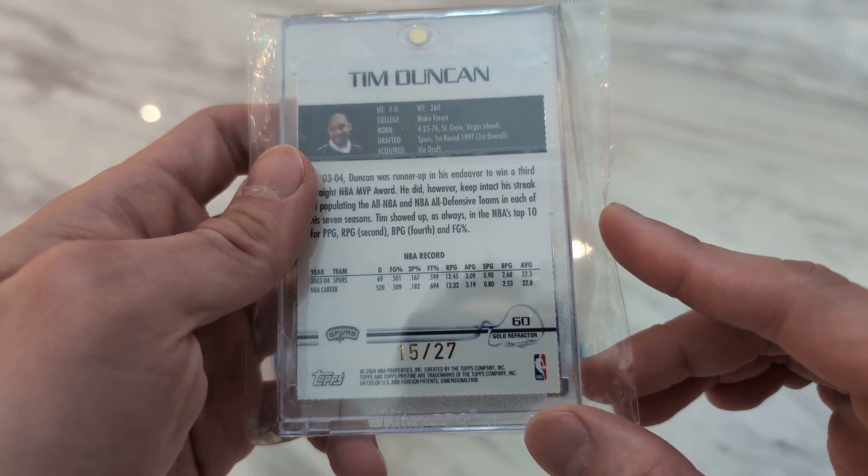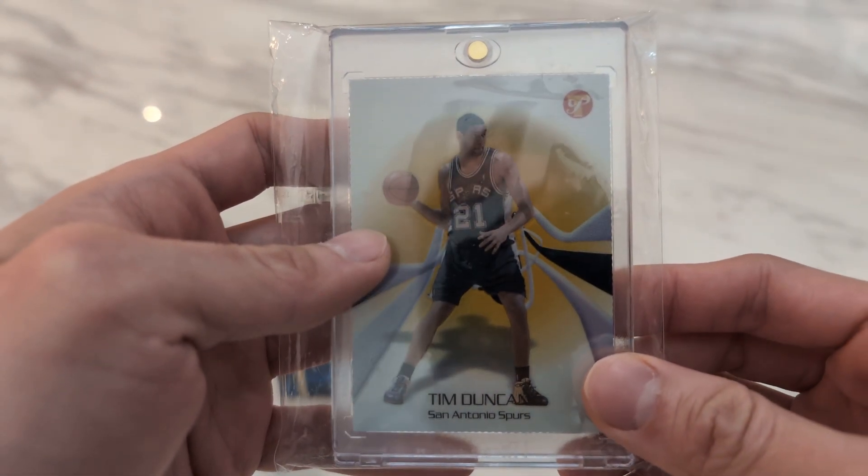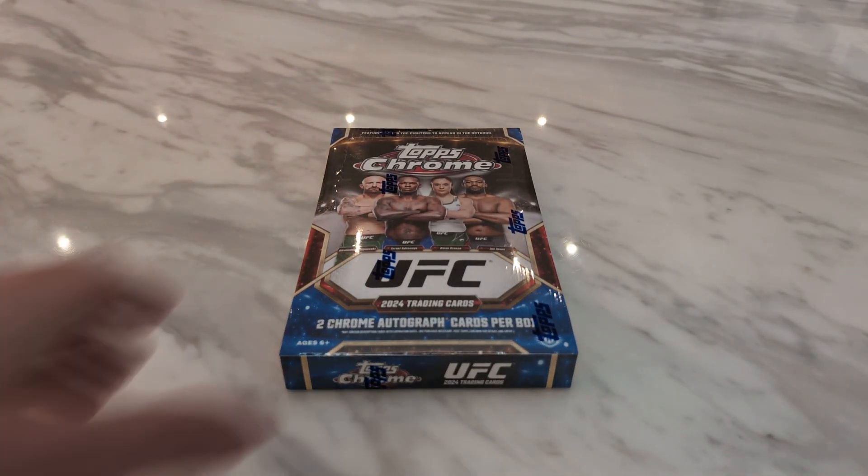That Tim Duncan card is numbered 15 to 27. So let's see if I can pull a lower numbered card than 27 from this UFC Topps Chrome Box. Let's get started!